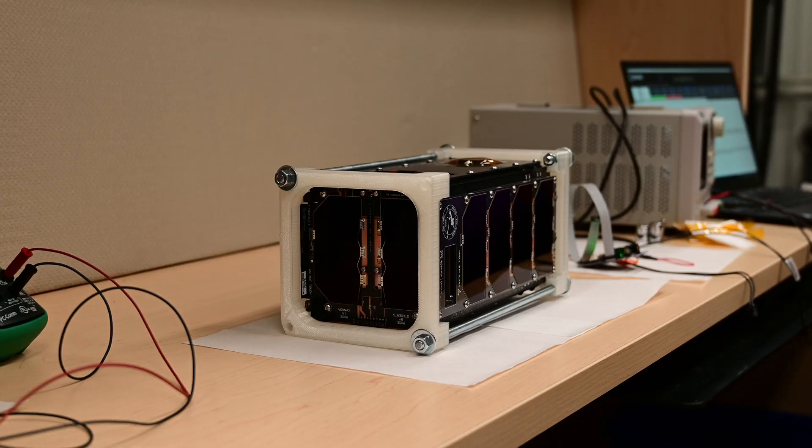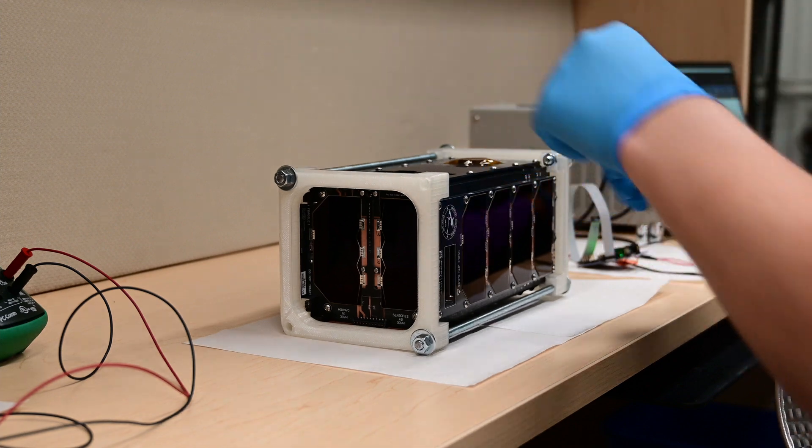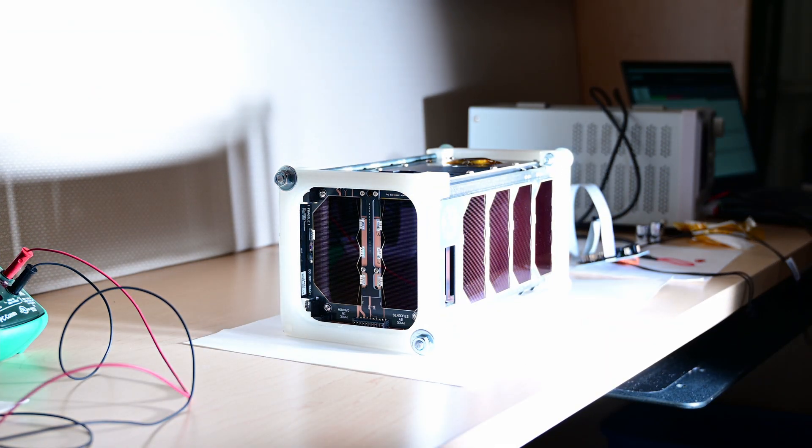I'm going to pull the Inhibit. The red light is on — that means it's turning on. It's off. Now it's burning the antenna.